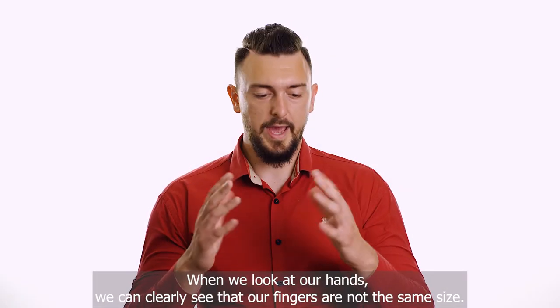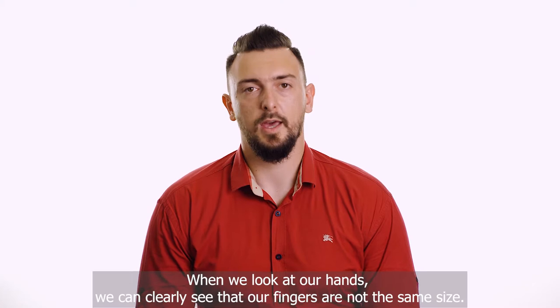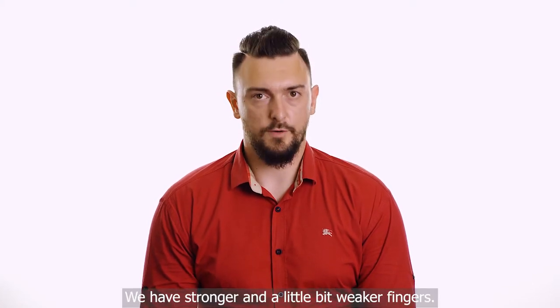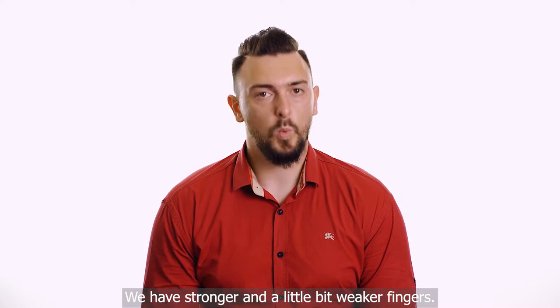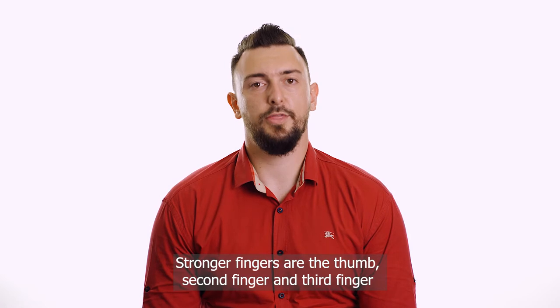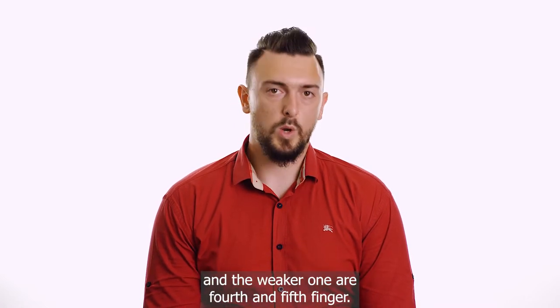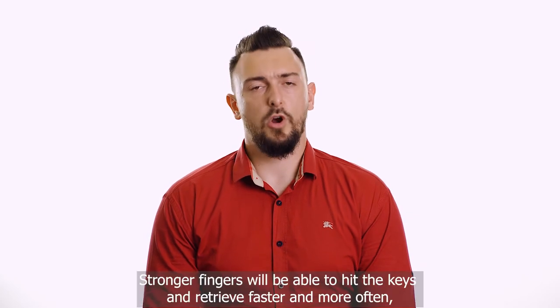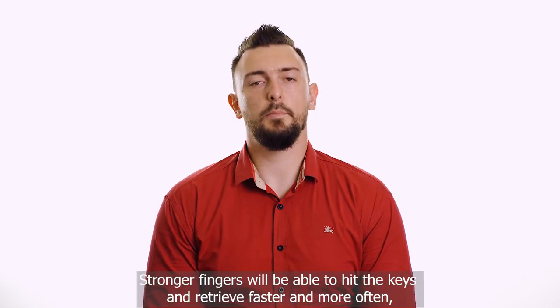When we look at our hands, we can clearly see that our fingers are not the same size. We have stronger fingers and a little bit weaker fingers. Stronger fingers are the thumb, second finger and third finger, and the weaker ones are the fourth finger and fifth finger. Stronger fingers will be able to hit the keys and retrieve faster and more often in a certain period of time than the weaker ones.